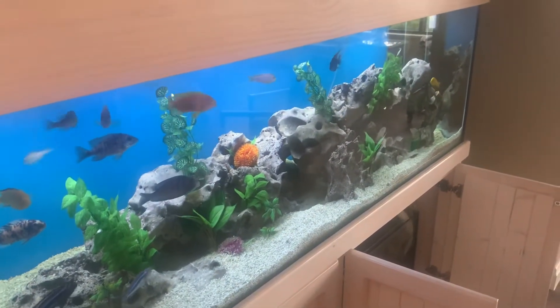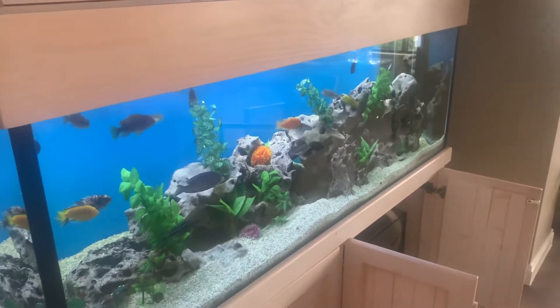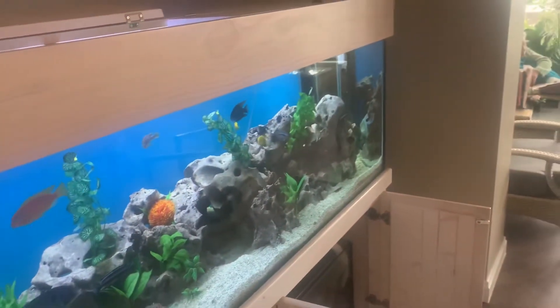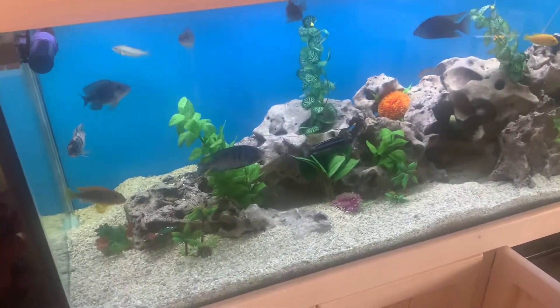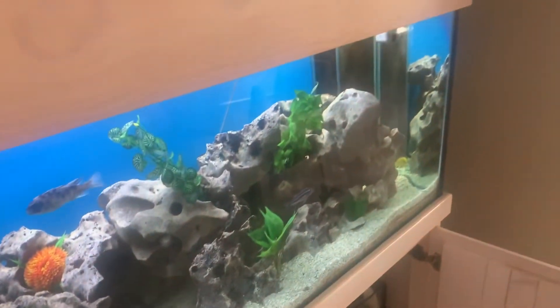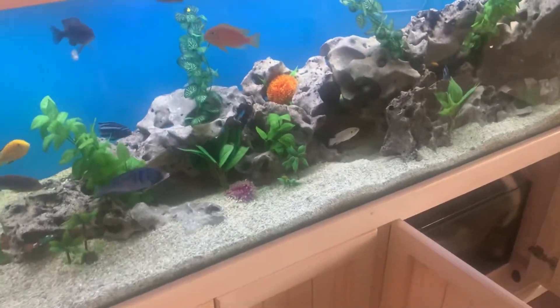The other thing that's good to do every now and then is to add a bit of polyfilter to the filter. The polyfilter helps to remove accumulants, because over time various things accumulate in the water and slowly build up and can over time become a problem. So a bit of polyfilter helps get rid of accumulants every now and then.